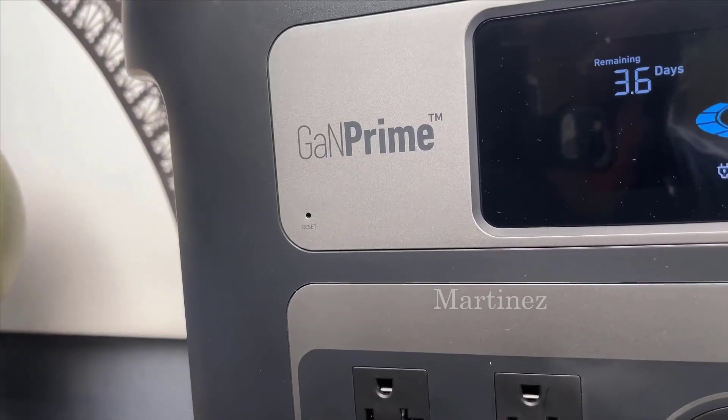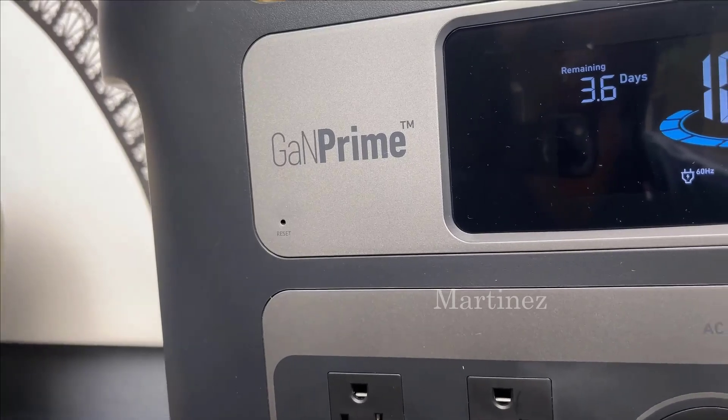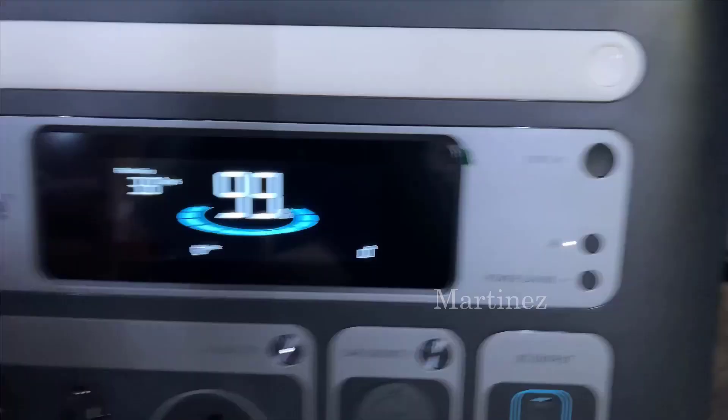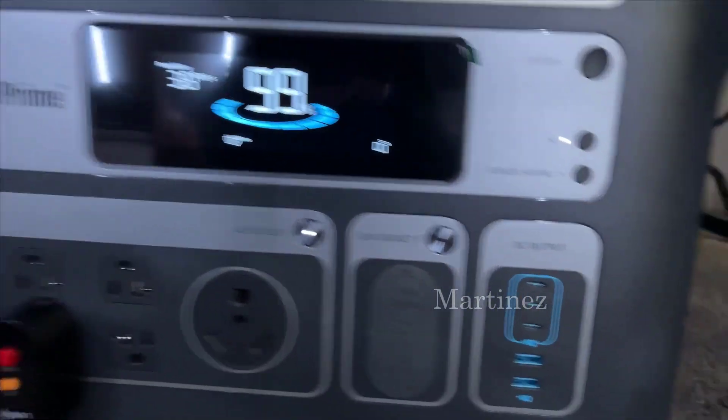What's been the talk of the town is its GaN power technology. In simple terms, this means it operates with an uncanny quietness, stays cooler longer, and charges faster. From my research, it's the only power bank currently on the market with this feature.